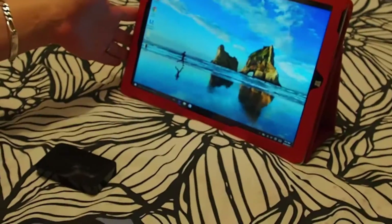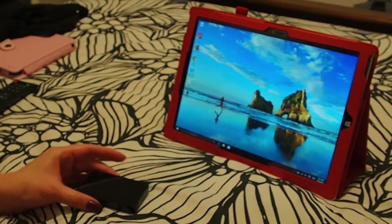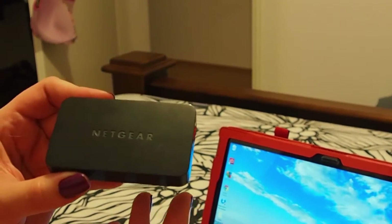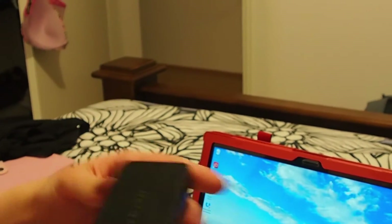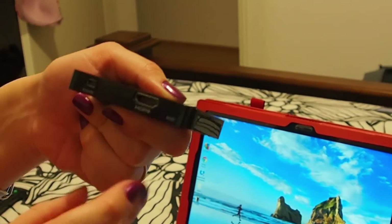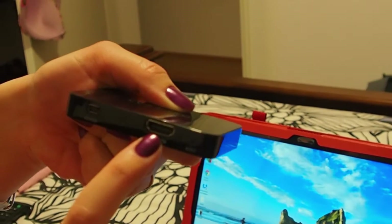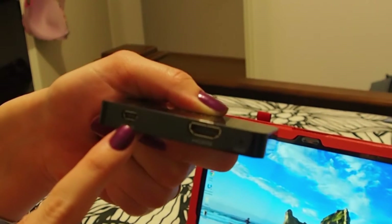So for that you will need your Surface Pro 3 tablet obviously. Then you need this small tiny box called Push 2 TV. It's basically an adapter to project your tablet to the TV. This adapter as you can see has a HDMI port and a power port here for you to charge.